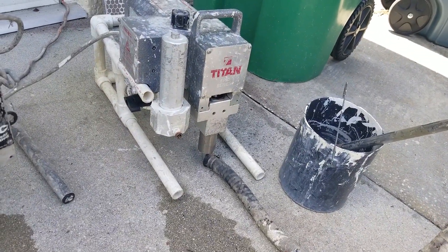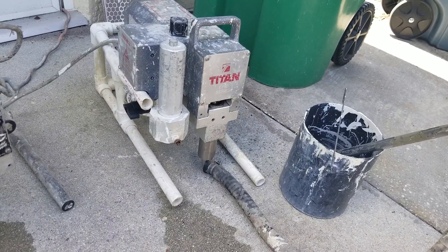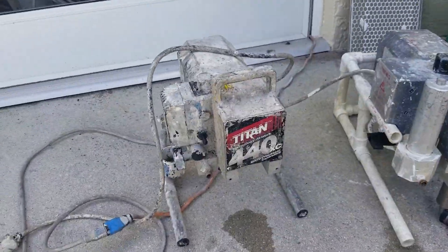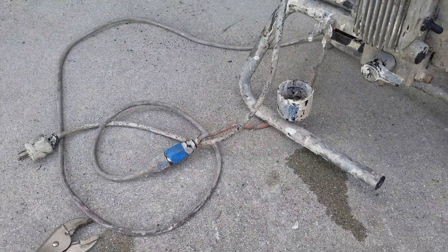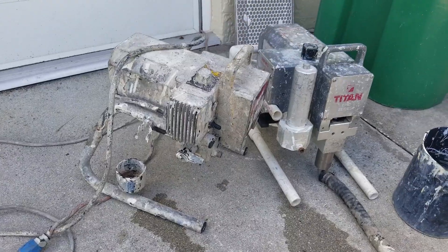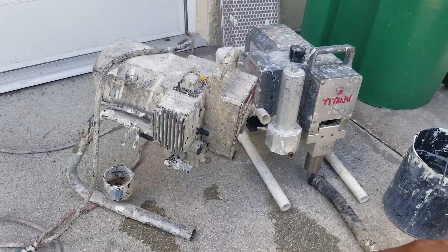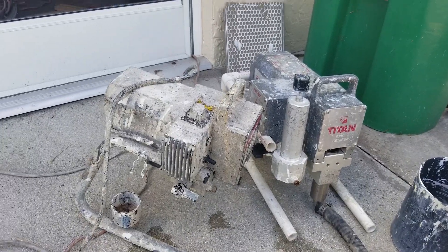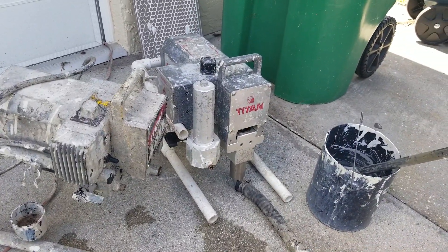My 660 is on a homemade PVC pipe stand because when I bought it offline the guy failed to send me the stand, so I had to make a custom one temporarily. I'm hoping to maybe use the stand that came with the 440 — maybe it'll work.